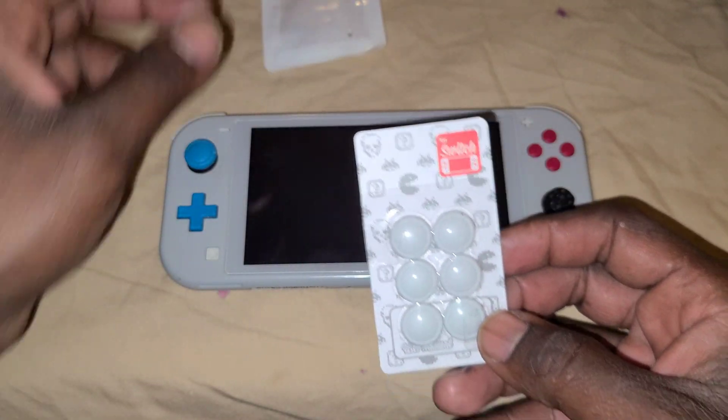I actually wanted the pink color — this is the Pokémon edition Switch that came out some years back, and I was looking for the pink color because it's blue and pink, but I couldn't find it. It goes on pretty easy — you just pull it on. Wow, it's almost on. Looks so funny when it's not properly on.